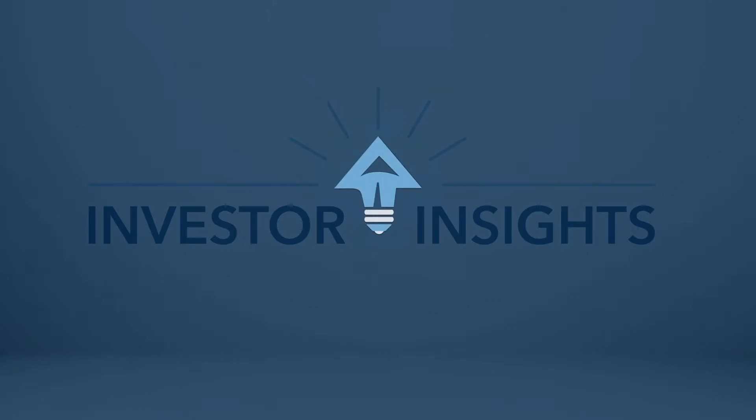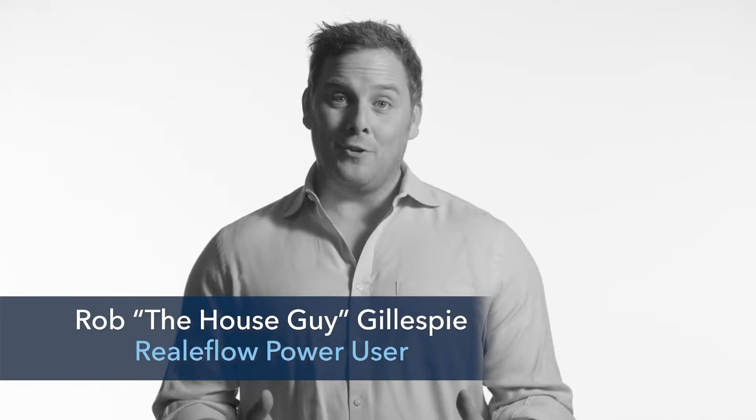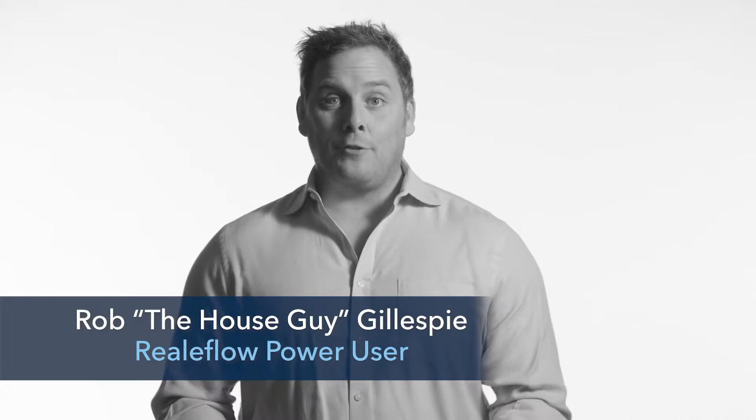Are you missing out on big profits because the house needs big repairs? I'm Rob the House Guy and I would love to stand here and tell you that after 20 years, after hundreds of houses and literally millions of dollars in rehab, I'm an expert. But the truth is I still don't know which end of a hammer to hold. If you told me to go and hang a sheet of drywall it would look atrocious, but the one thing I do have down is I know how to estimate a job down to the T. And that's where the important part comes in.